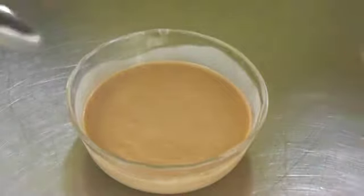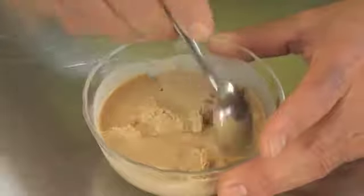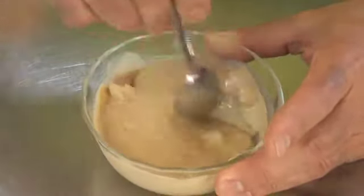So I actually put this in the freezer for about 10 minutes just to cool down a lot quicker, and as you can see there's just a little bit of crust there where it froze slightly, but that'll just blend through and thicken right up.